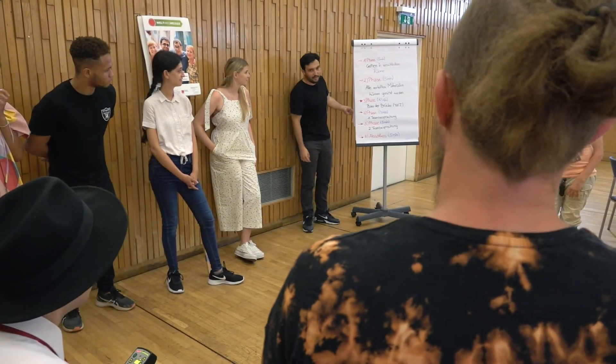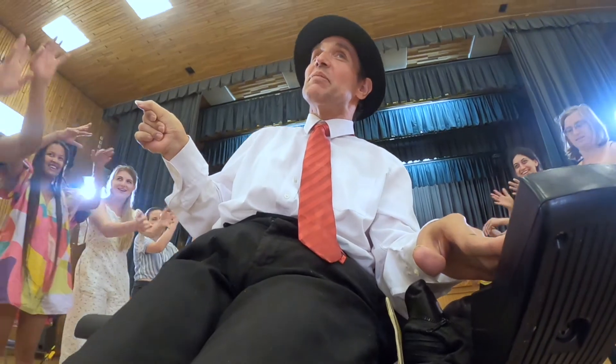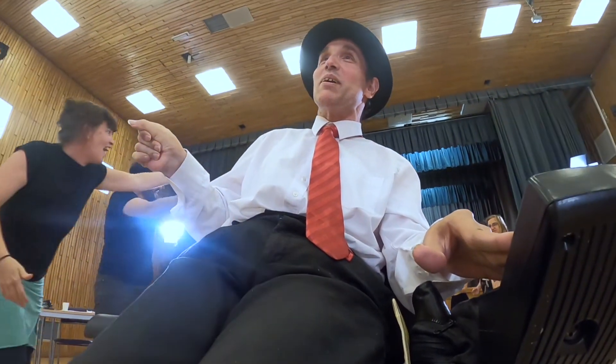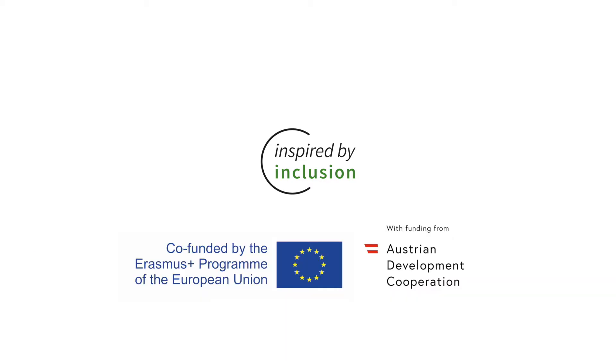Thank you for watching. In the description box you will find links and support material to implement this method. Get inspired by inclusion! Inspired by Inclusion is a project by the following partner organizations: Weltwegeweiser, Gewunzenlos, INVIA, BITSEF and NeoSapiens. It is co-funded by the Erasmus Plus Programme of the European Union and by ADA, the Austrian Development Corporation.